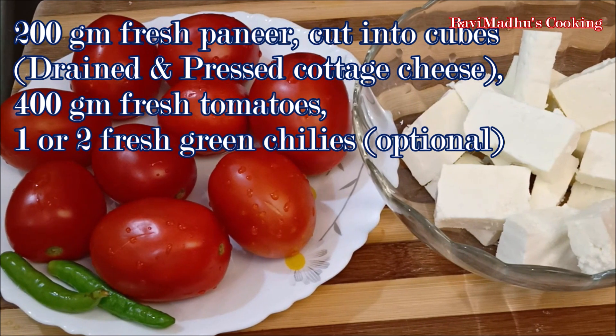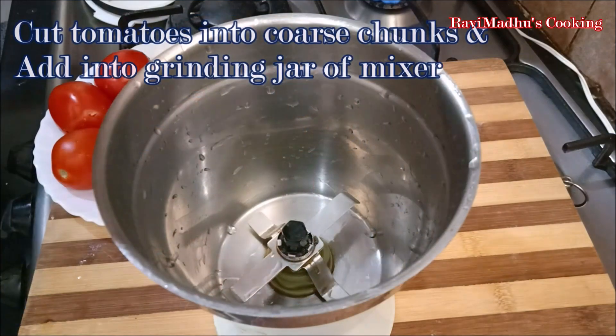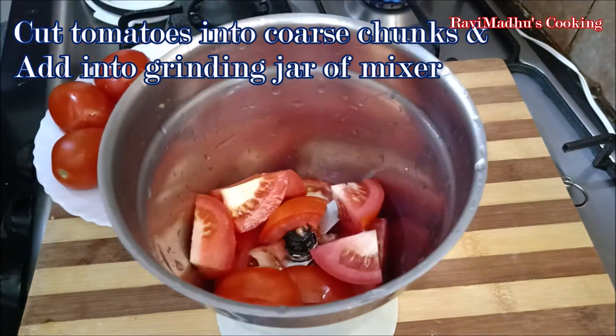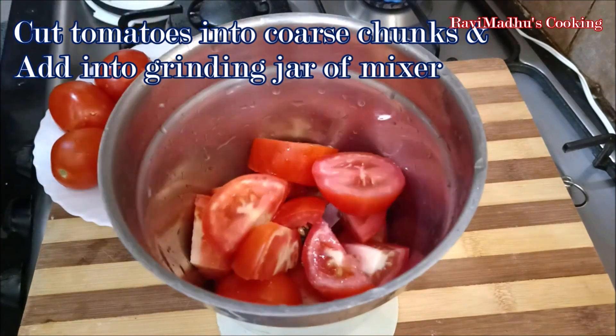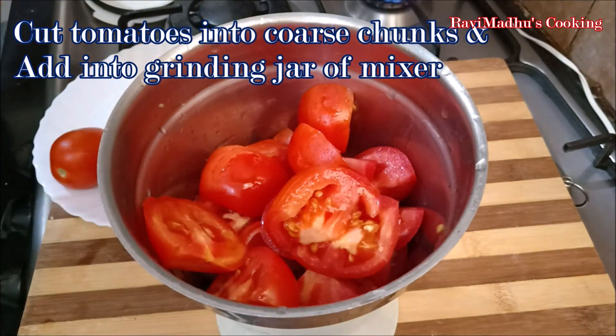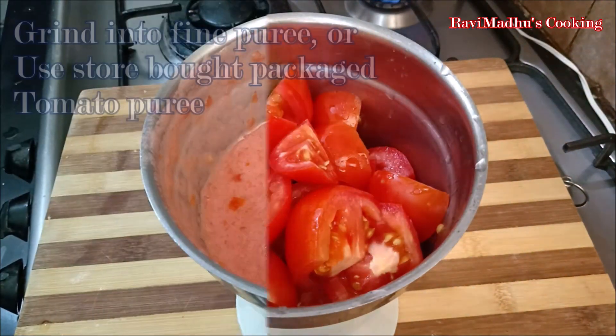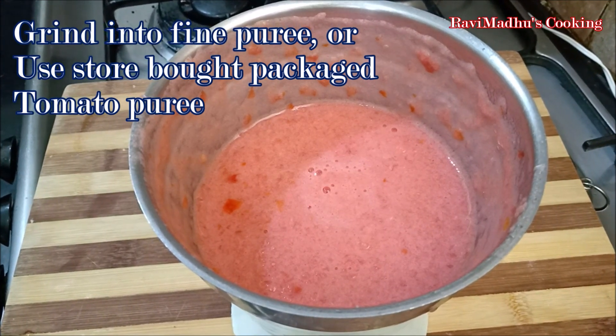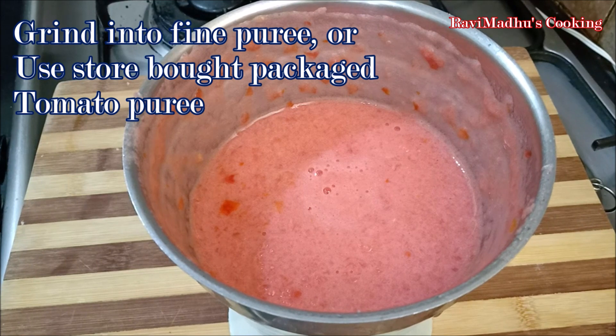Cut tomatoes coarsely into chunks and add into the grinding jar of your mixer. Cover the jar and grind tomatoes into fine puree. You may use store-bought ready-made packaged tomato puree instead of making fresh at home if not having fresh tomatoes on hand.